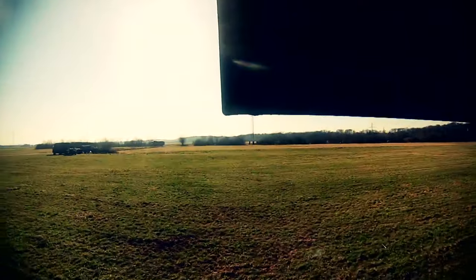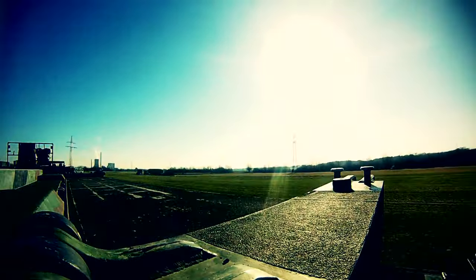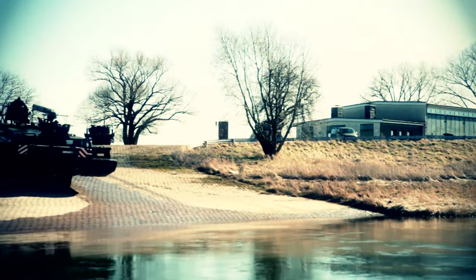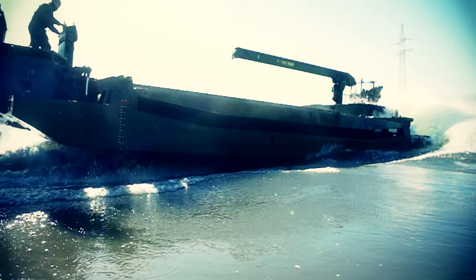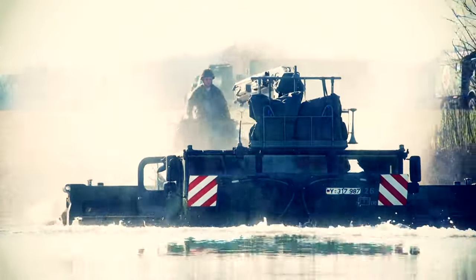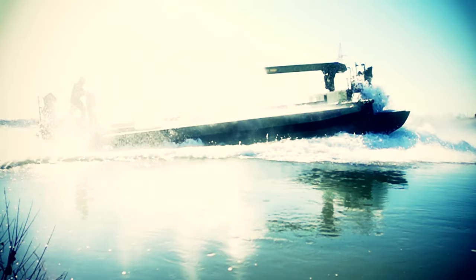That was all just the prelude, because now the amphibian shows what it is really capable of. At full speed, the two floats are extended, and the amphibian fearlessly throws itself into the river, retracts its four feet, and transforms itself into a giant floating crocodile. Propulsion is now provided by water jets. Elegantly, it glides through the cold waters.